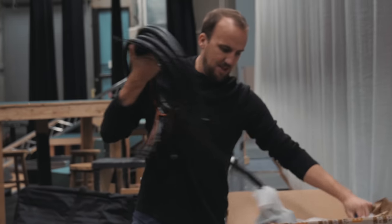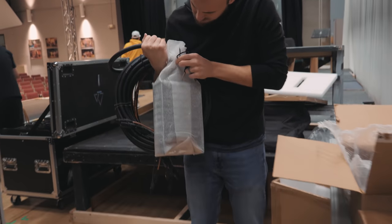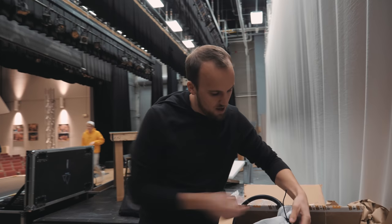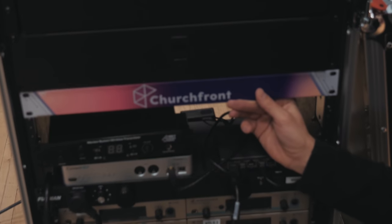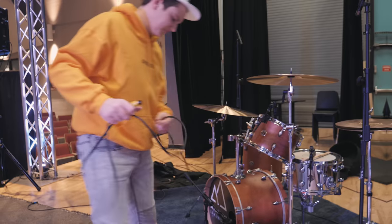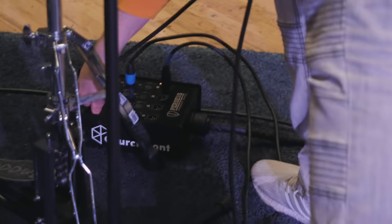Next box — it is a sub snake for the stage. We have our main S32 stage box on one side of the stage, but we also need to run channels for mics and monitor returns to the other side where the drums are.